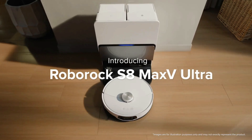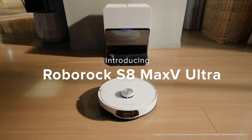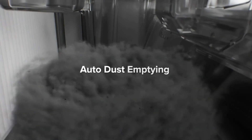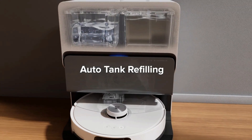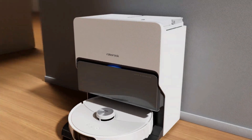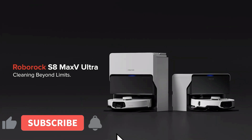Hopefully this video helped you understand the differences and upgrades these two new models have over the S8 Pro Ultra. I'll begin testing these models very soon and will do full reviews and comparisons, so make sure to go ahead and hit that subscribe button for those videos.